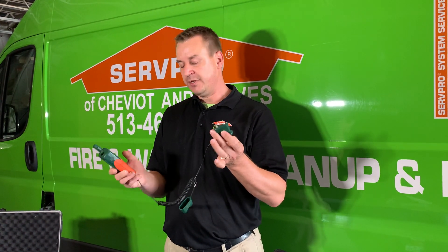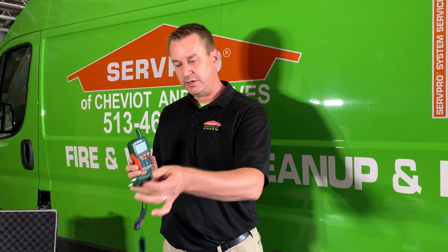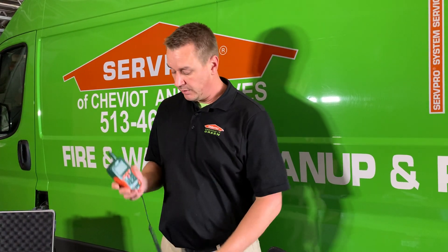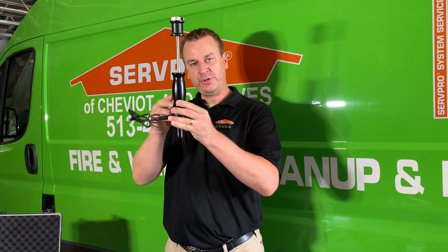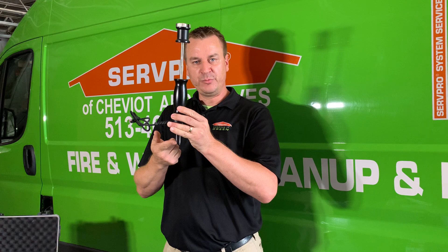We also have another mode where we can use pins. Sometimes that's warranted to stick into drywall or carpet in order to get an even more accurate reading. We also have several other attachments, some of which are used for things like hardwood, where this gets pounded down into the wood to read the moisture at different levels and layers within the hardwood.